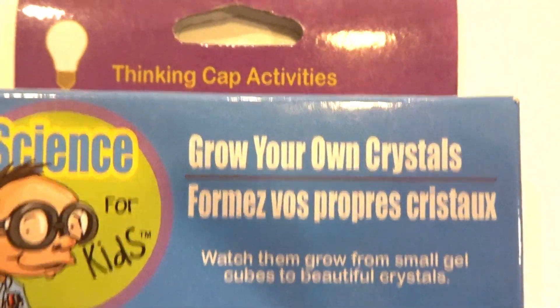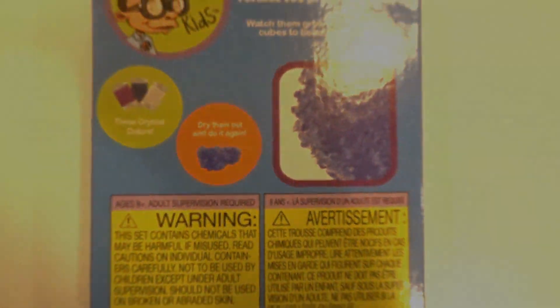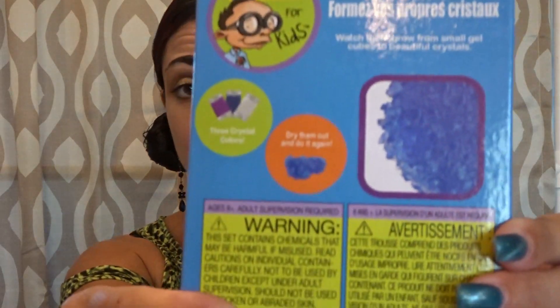We are going to start with this package first. They had three packages of crystals in this package — it looks like black, blue, and clear, but according to the package it was purple, blue, and clear. The directions are very simple: I'm going to put these in a bowl, cover them with water, and wait and see how they grow.